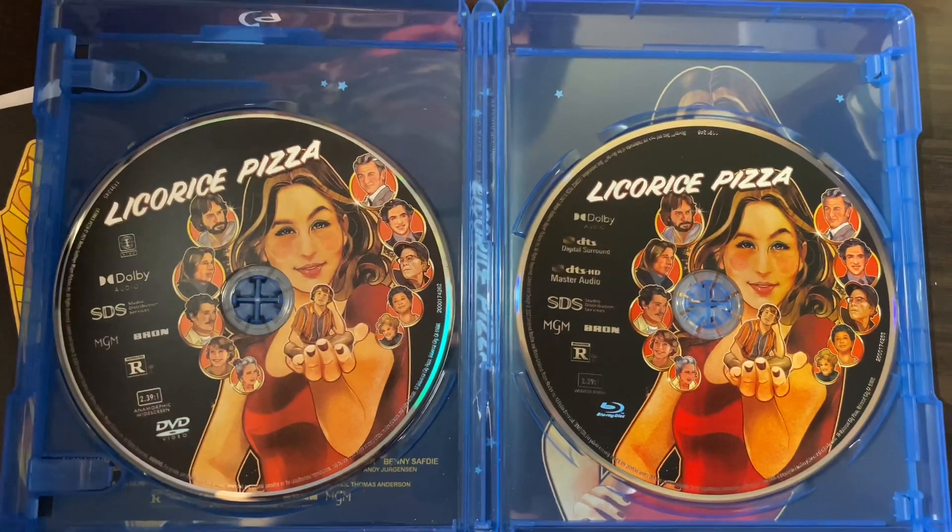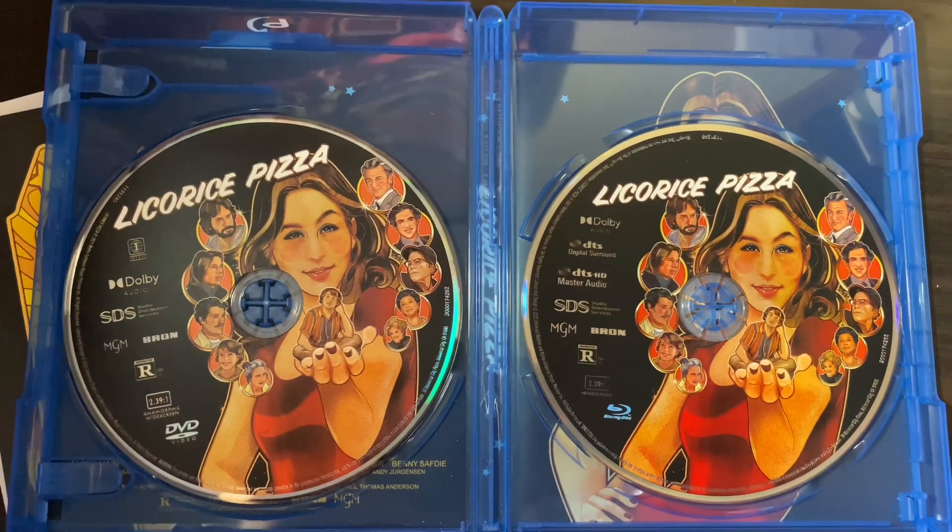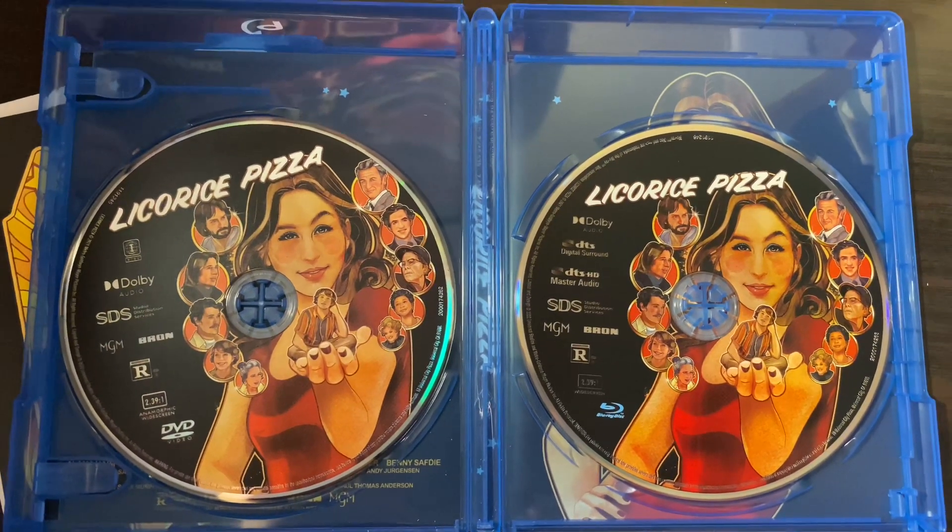Inside, you have two discs. You have the Blu-ray here on the right, and the DVD here on the left, with the same disc art.